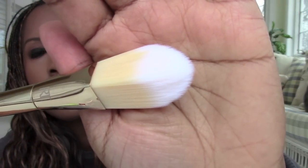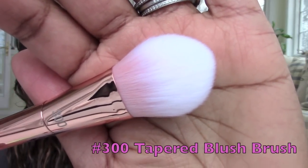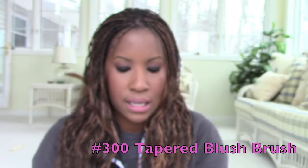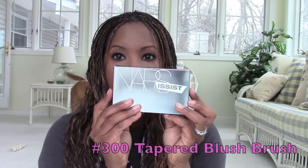The next one is the only rose gold colored brush I have — the number 300. The contour brush that I'm missing is also the same rose gold finish. Really really pretty. So exciting! Alright, let's get into some palettes.